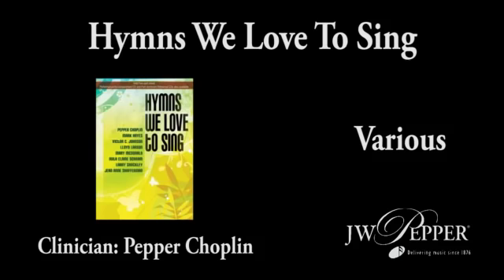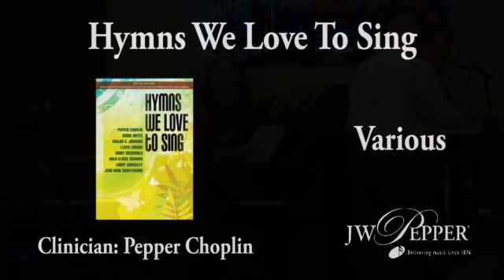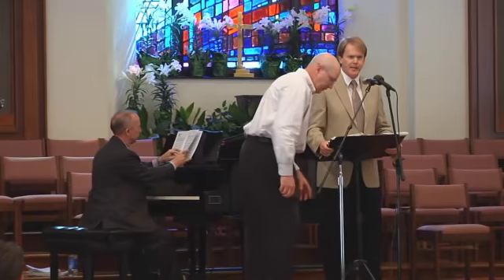You'll see in my little booklet there, there's Hymns We Love, and that comes out of the success of Spirituals We Love and Classic Hymns We Love and Gospel Love.